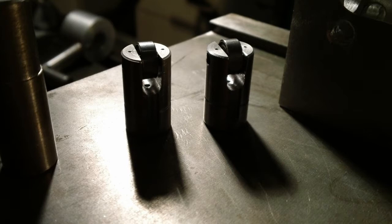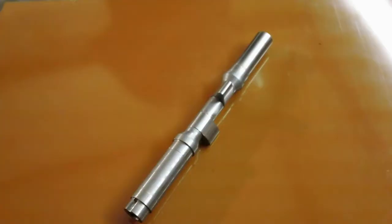This camshaft was laid down from a 1 inch diameter stick of O1 tool steel. Although cut for half inch support bearings, the shaft was tapered toward the lobes to ensure lifter clearance.